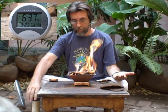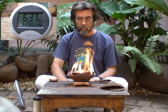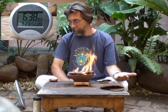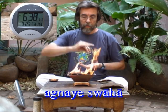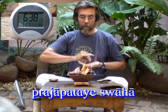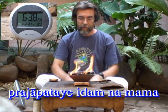Now it's 30 seconds remaining. When you make the offering, the fire should be fully ablaze in the pyramid — where the rice falls should be flames. Now it's 5 seconds. This completes the evening Agnihotra. You can sit until the flames extinguish.